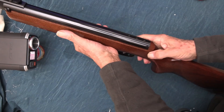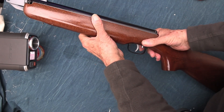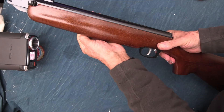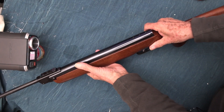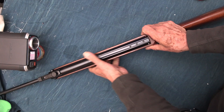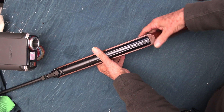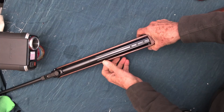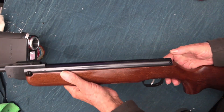It's got the Rekord safety catch, which is a press button on the back. I prefer the HW50 because it has a simpler trigger, but for me it's got a better safety catch — you can push it up and down, on and off.